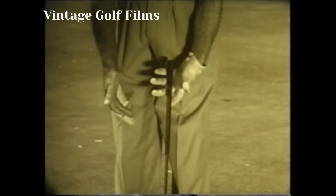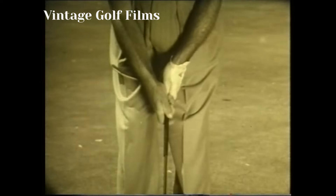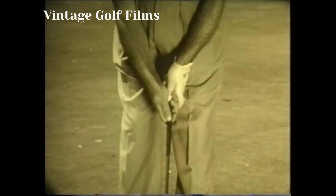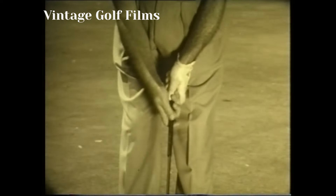As for putting grips, some golfers prefer the reverse overlap or variations of it in order to get better right-hand control of the club. Others keep the same grip for the putter that they use with the other clubs. Some have even tried putting one-handed. Your pro can show you a dozen variations to choose from.